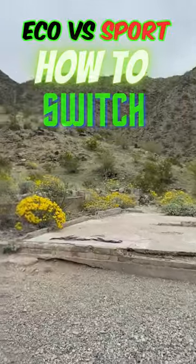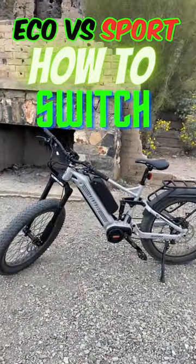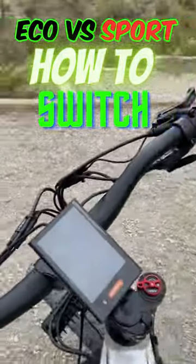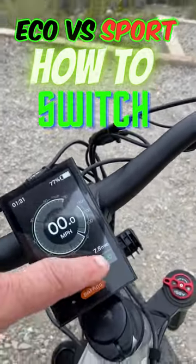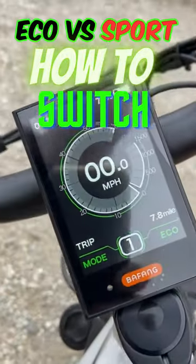On the Pro 3 today, and a lot of questions I've had — and a learning lesson for me also — is that this bike, when you turn it on, you have two modes that you can operate in. You can operate in Eco, which is right there. It will show green when it's on Eco.